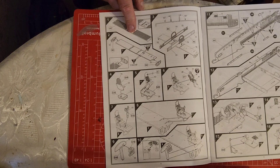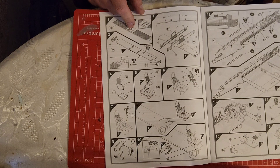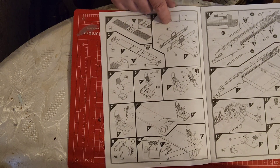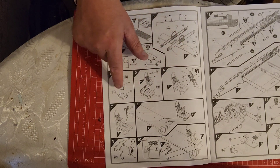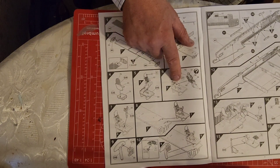Usually, instead of starting with the cockpits, we start with the bomb bay and so on and so forth. Then we move on to the wing spars and the pilot's seat. I don't usually bother with the pilot figure - it doesn't really matter.